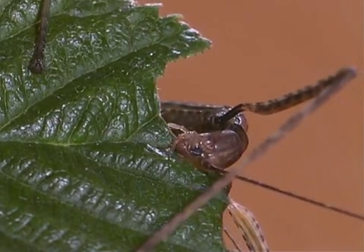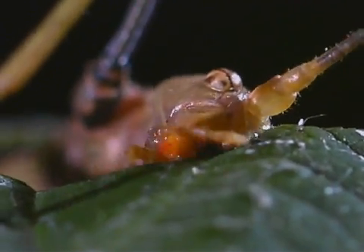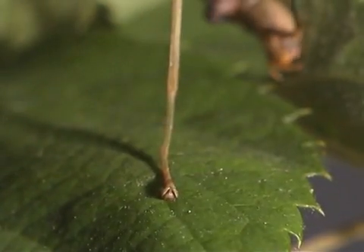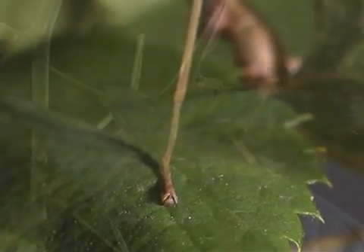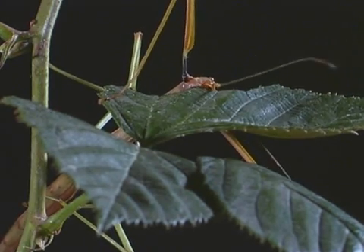Stick insects are herbivores. They have powerful mandibles to chew leaves. Stick insects have claws and suction pads on their feet to hold onto vegetation. They are nocturnal animals, meaning they are mostly active and feed at night.